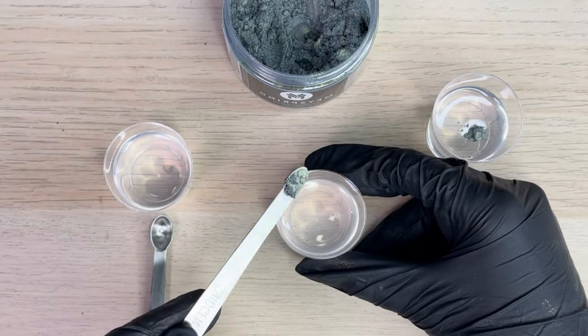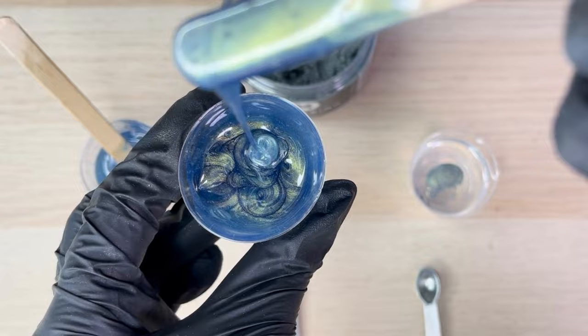With the second cup, we'll double the amount of mica powder to 1/32nd of a teaspoon for a darker, more noticeable effect that also shows off this mineral colorant's special effects and iridescence.